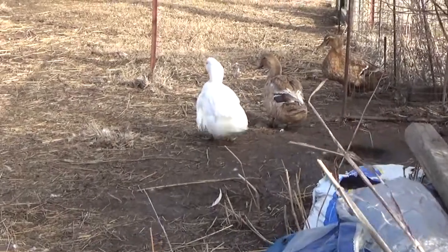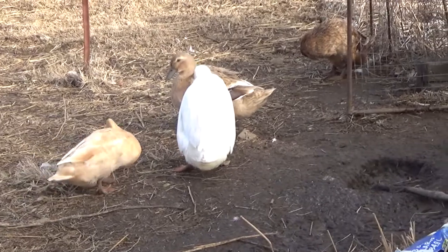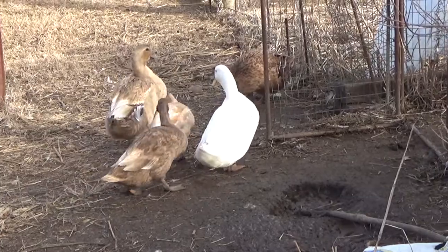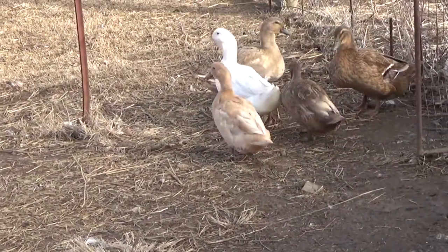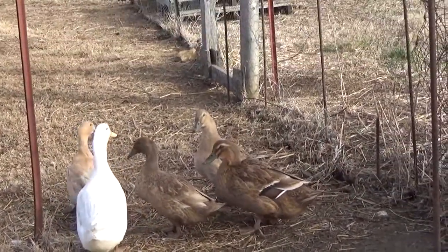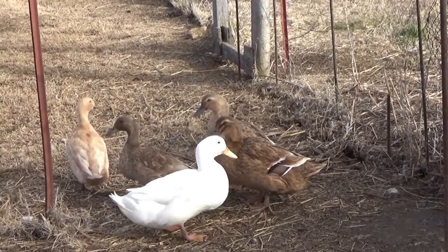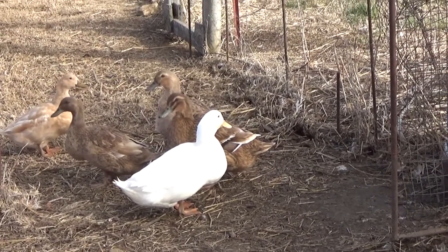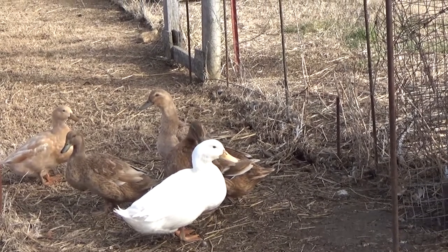He has this little raspy call. He does have a little curl on the tail, and that is one way you can tell. The two very distinctive ways to tell males from females: it's the little curl on the tail and his raspy voice. The females have that quack quack quack, and the white one with a little bit of a curl in his tail and that raspy sound is an indication of a male duck.